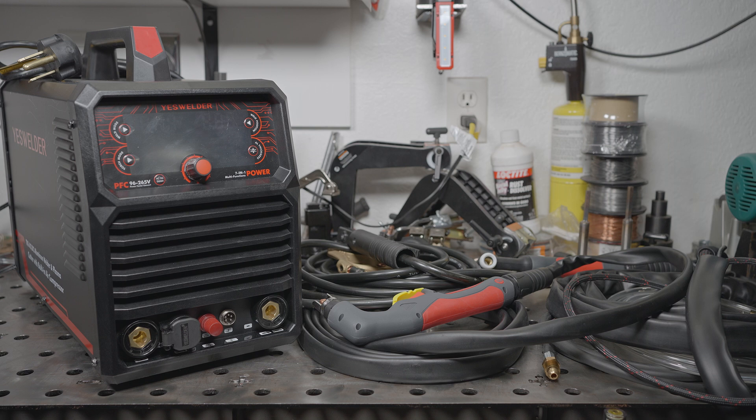This machine also claims to have power factor correction, which should help it draw less current from the wall at a given output versus a machine without. YesWelder claims 160A of max output on 120V and 200A of max output on 240V in both TIG and stick welding modes. Plasma cutting is specced at 25A on 120V and 45A on 240V, and I didn't see any distinction in the specs between using the internal compressor versus external air, so it'll be interesting to see if there's a drop in cutting performance.